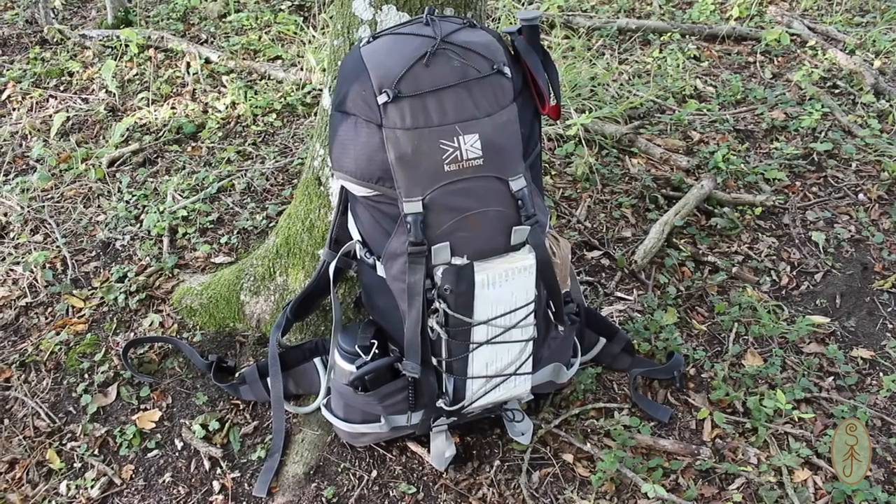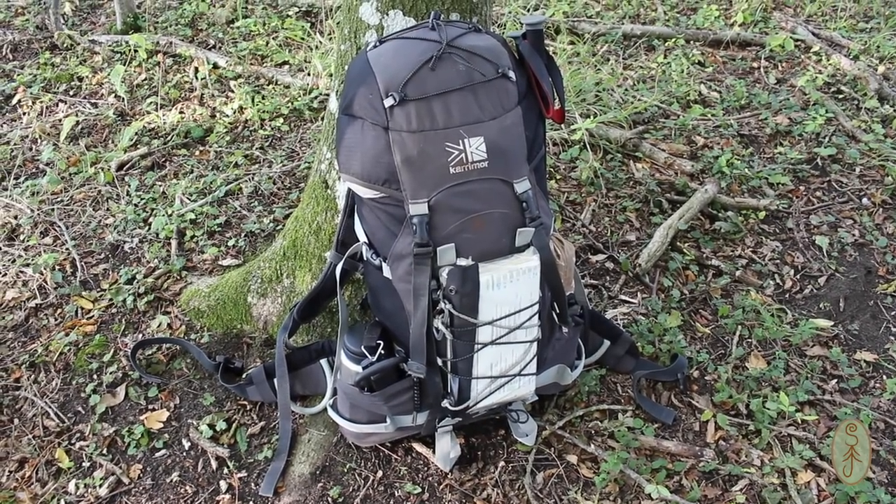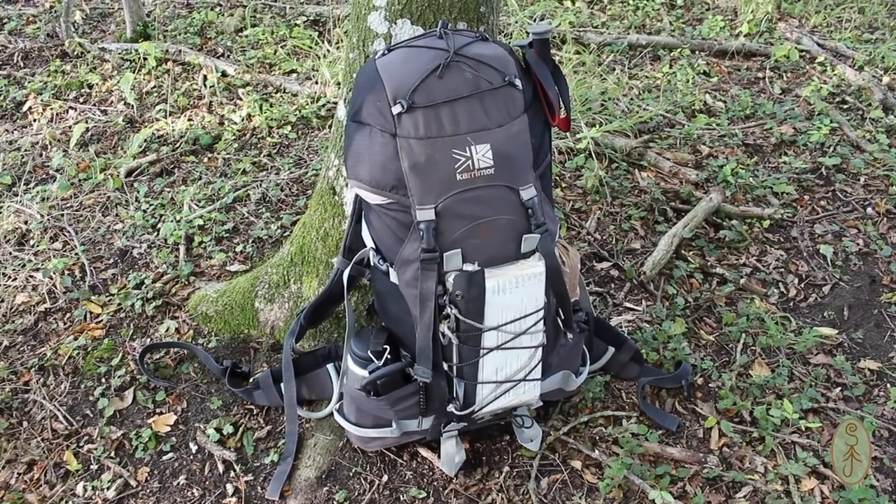Hi folks. In this video I want to share with you the gear I take on spring and summer backpacking trips. After my last two videos on the Pedder's Way, I had a few comments and questions regarding kit that I took and how much things weighed. So I thought the best way to answer some of those questions is just to go through the kit I took with me and try and explain the reason why I chose those items.